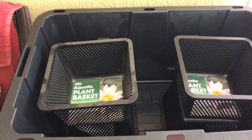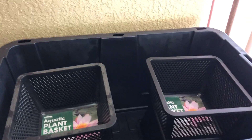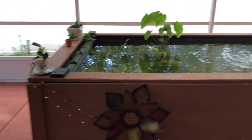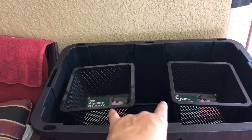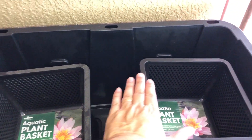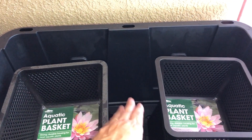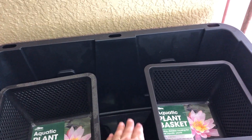I'll show you the buckets. This is one of the buckets here. The plants from the middle will be sitting in this. I'll put the screen — that lighting diffuser — probably a few inches off the bottom.